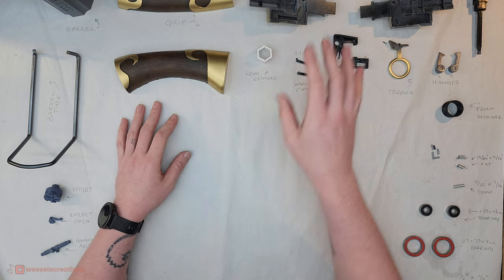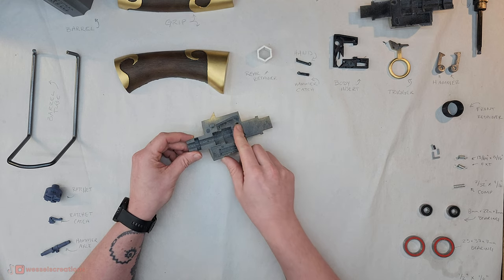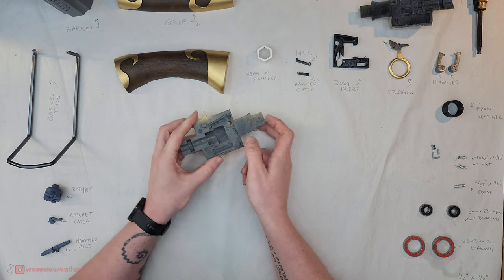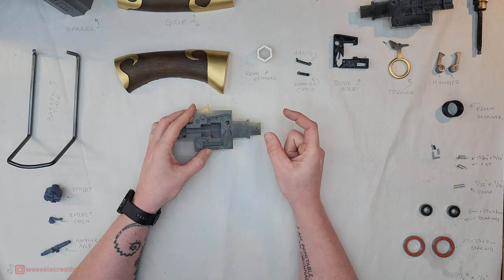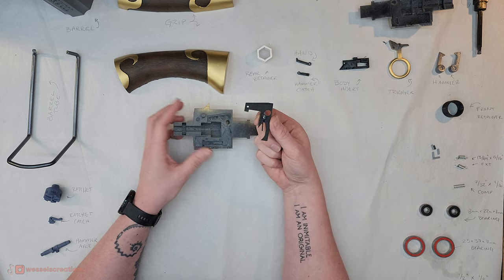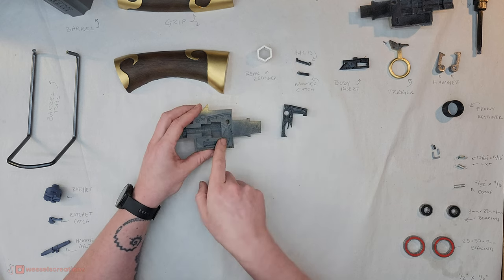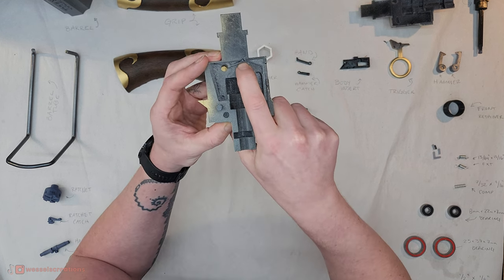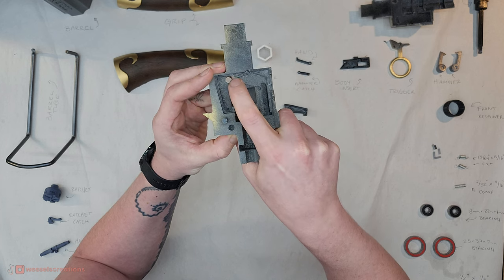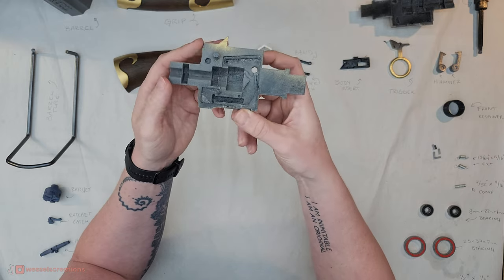The first part you're going to work with is body left — this is the part I printed the most. One of the leaf springs goes in here. The leaf spring file is much longer because there are two of them — one in this piece and one in this piece. It's easier to just print that flat and cut it to the size you need. The important thing is that this leaf spring clears back into this notch — that's about as long as you want to make it. You might have to sand this little connection where it slots in, and then just hit it with a little dab of glue.